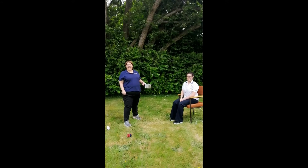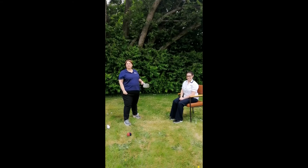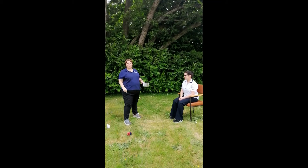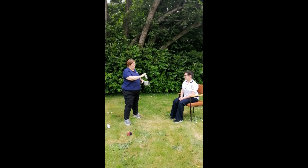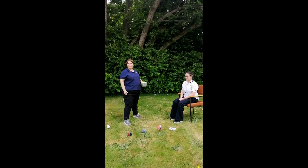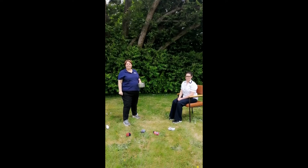How many have you managed to put in the saucepan? Let's look and see how many we have. One, two, three. Well done. That's fantastic.